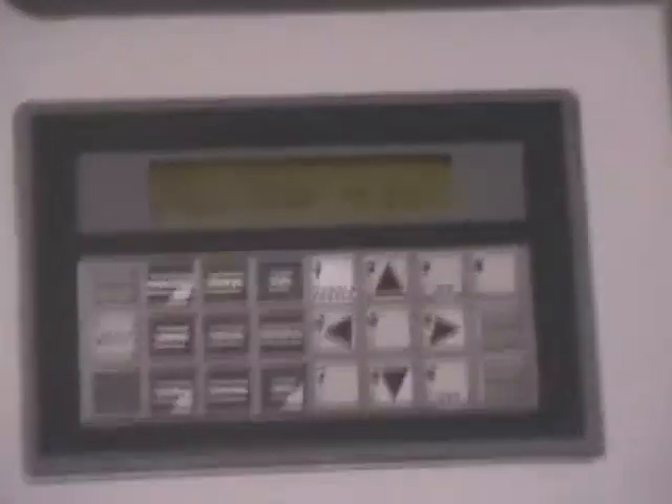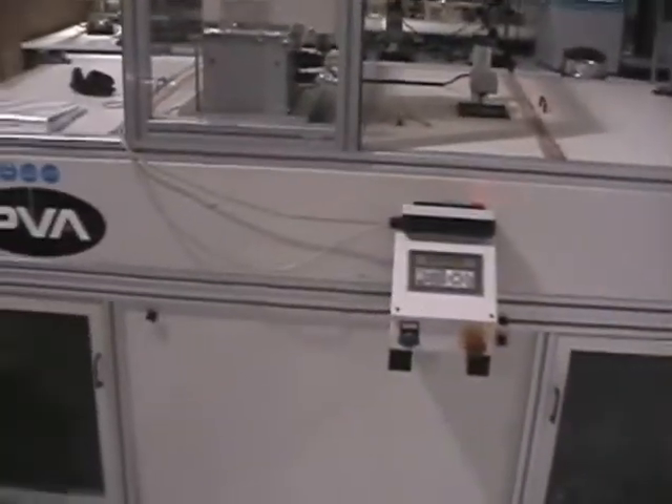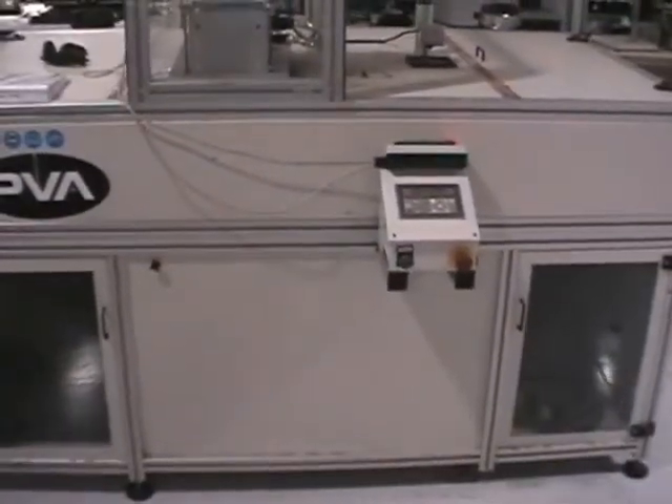There's the control pad here, just to give you a close up. And it is in weight mode. That's it — let us know if you have any questions. Thank you very much.